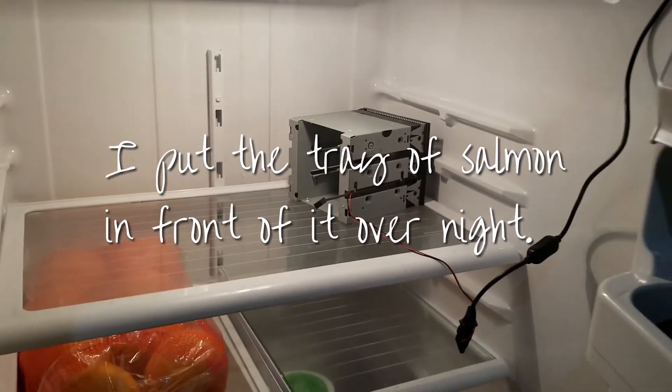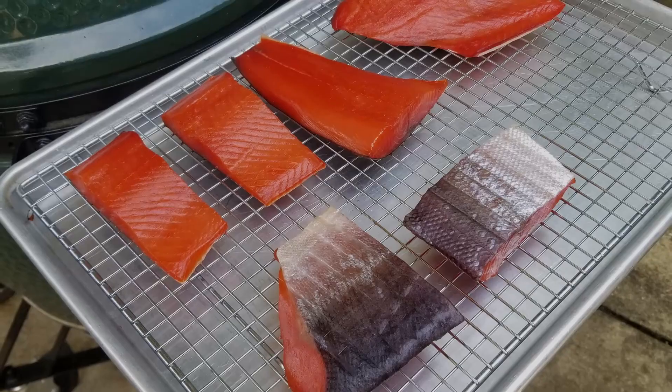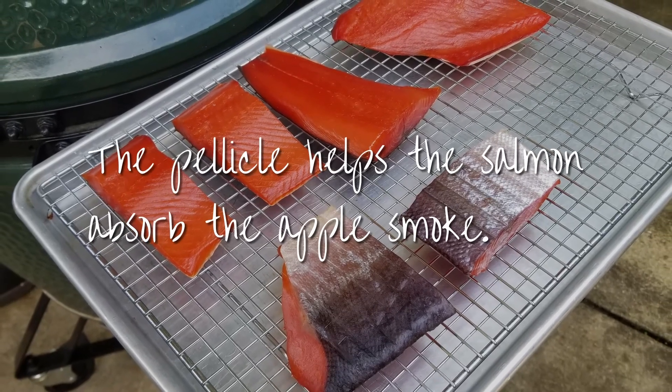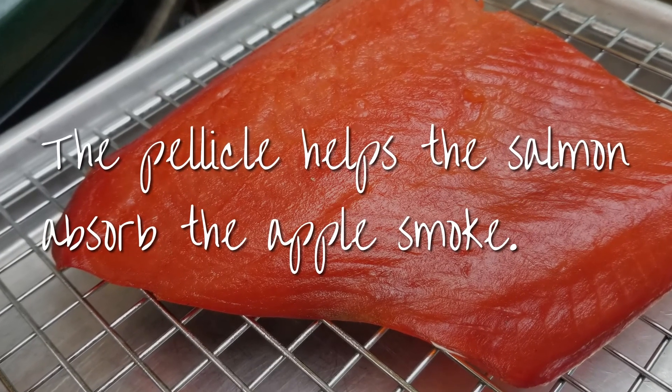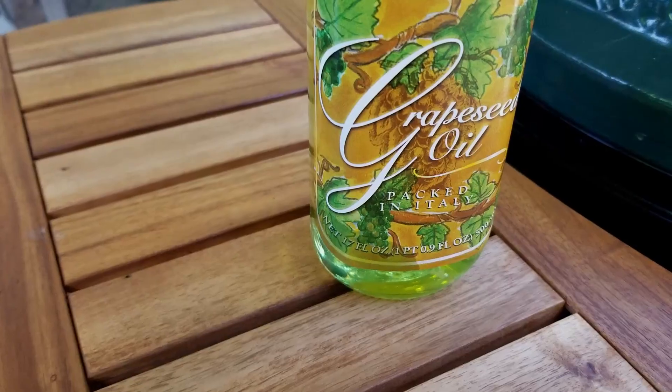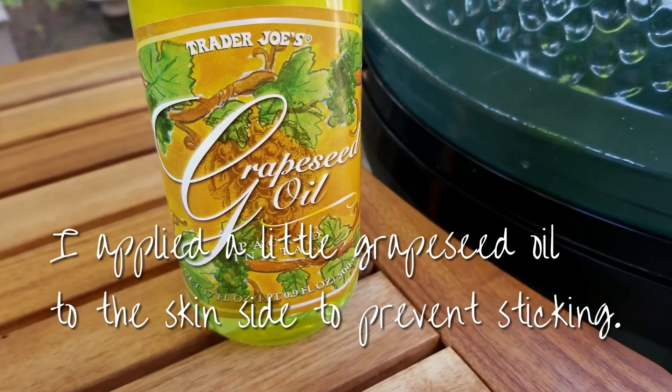The pellicle is very important because that's what allows the salmon to hold the smoky flavor. I used a little bit of grapeseed oil on the skin just to keep it from sticking, and that worked amazingly well.